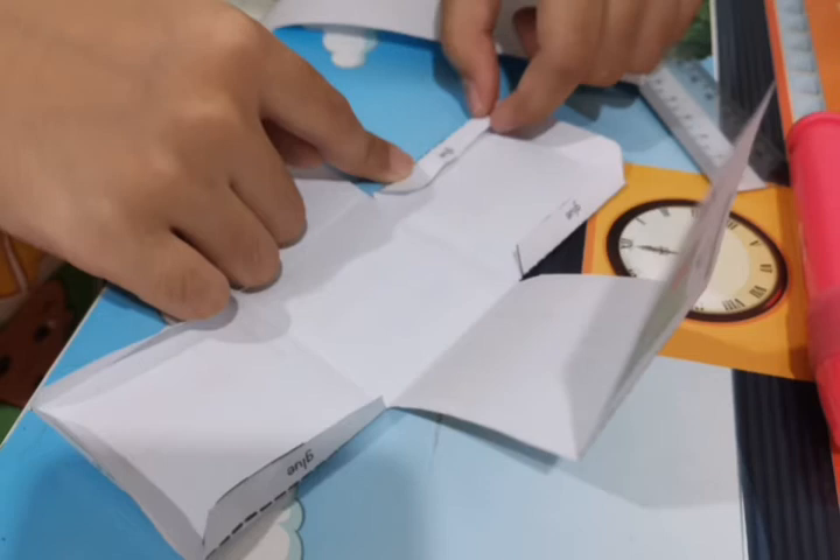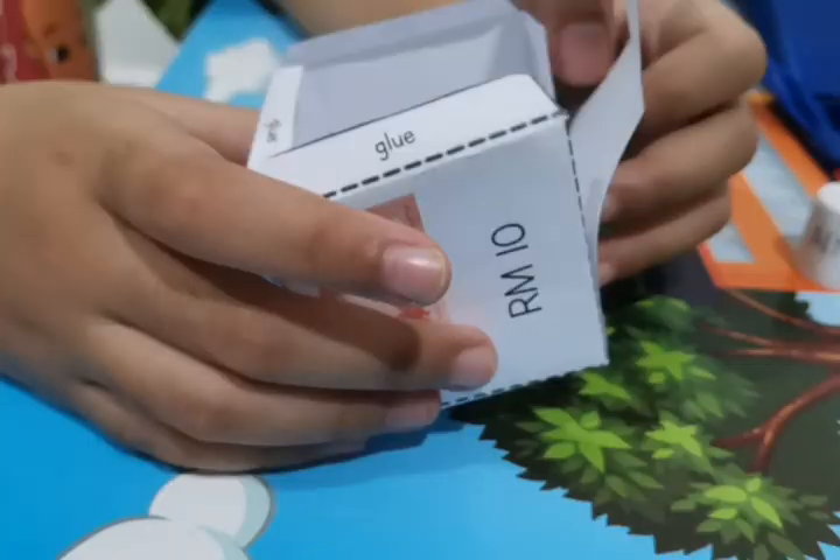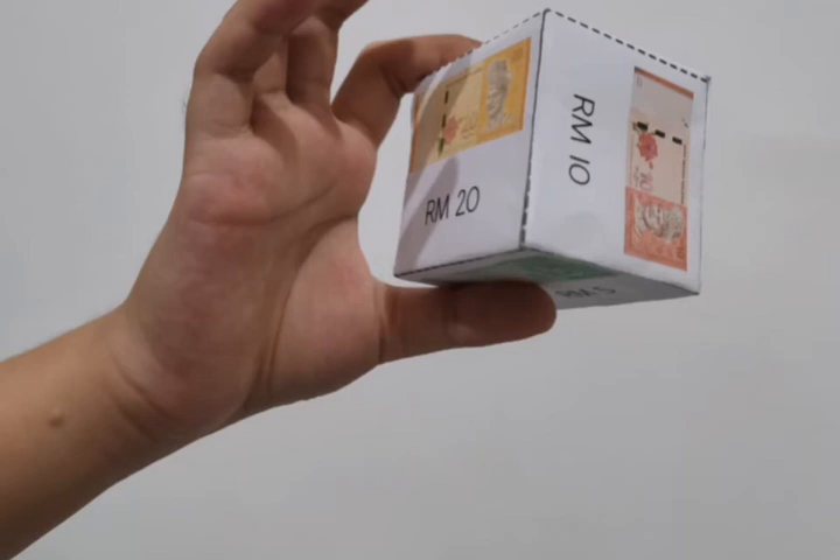Now you have to use glue. Put a little bit of glue to paste certain areas. Can you see the word 'glue'? Put the glue on it — there are 7 small parts to be glued. Finally, you can start to attach all parts together. Mom and dad can guide you to complete it. Tada! Did you get to do it like this? Well done! You got your dice!